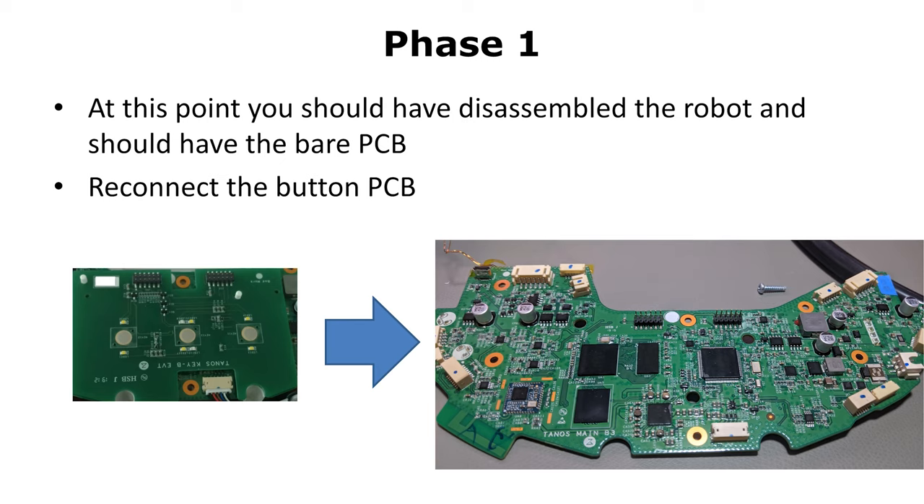Now that you've done all the previous steps, you should have permanent root access over UART and SSH. At this point, you can reassemble your device again, or you can just continue with phase three.